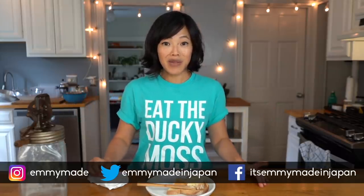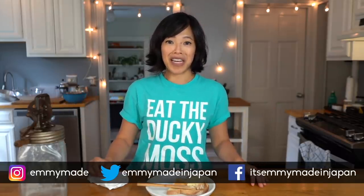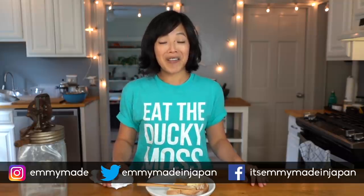Thank you guys so much for watching. I hope you guys enjoyed that one and learned something. Please share this video with your friends, follow me on social media, like this video, subscribe, and I shall see you in the next one. Toodaloo, take care, bye!